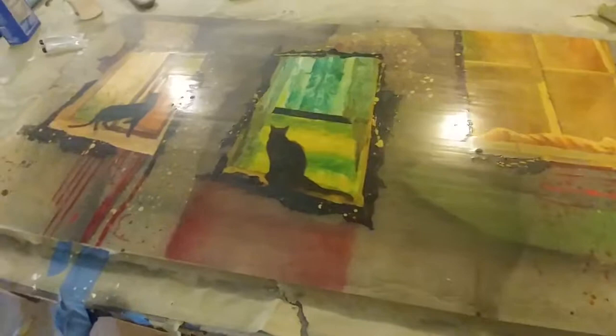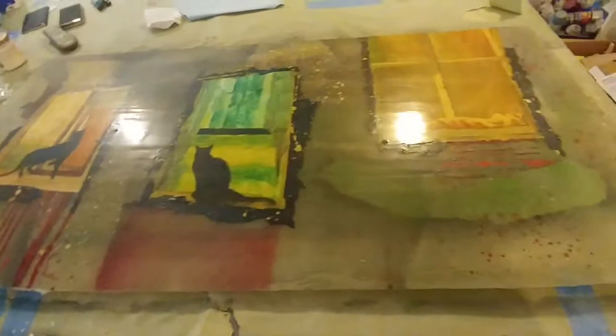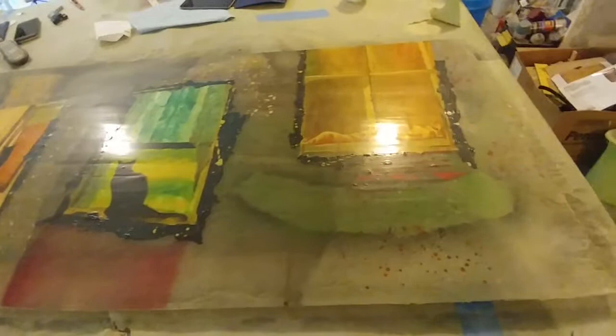I'm going to take the electric sander and sand this surface down. You're sanding right over all of the hard work that you've done up to this point, and you'll see that the painting just kind of disappears. You just have to trust the process. I'm going to spare you some of the sanding, but you can see where I started sanding here, starting with 220.